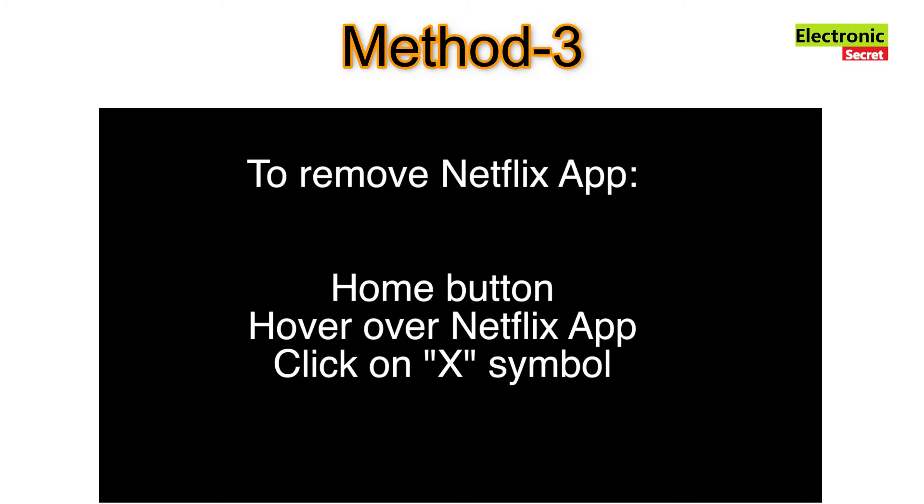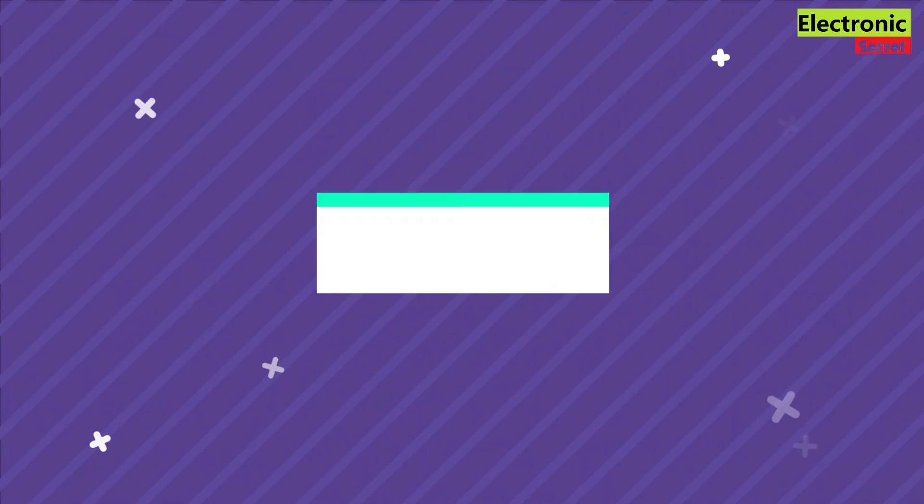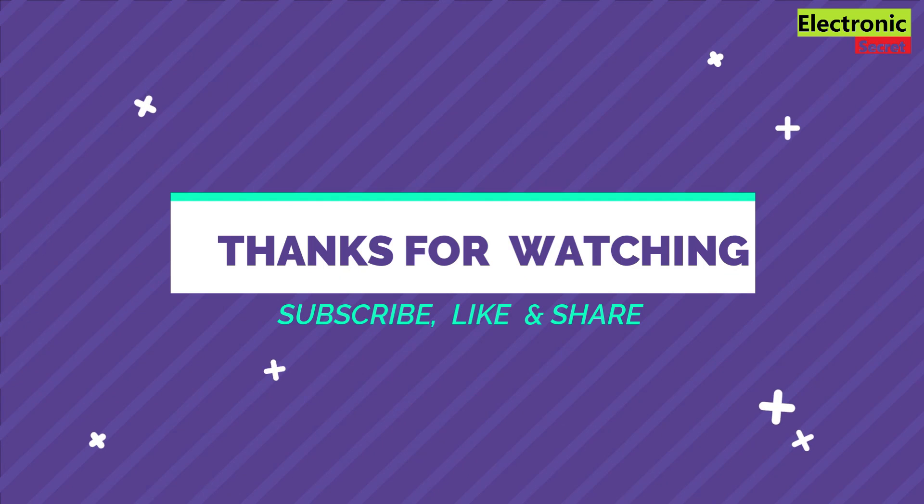If the last method did not work, the final method should take care of your problem. You need to remove the Netflix app and reinstall it. Remove it by clicking the Home button, hovering over the Netflix app, and clicking the X symbol. Once the app is removed, add it back by selecting the Home button again, going to LG Contents Store, selecting Apps, searching for Netflix, and clicking Install.